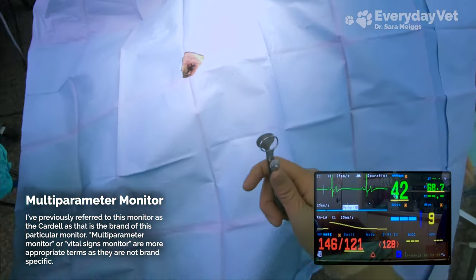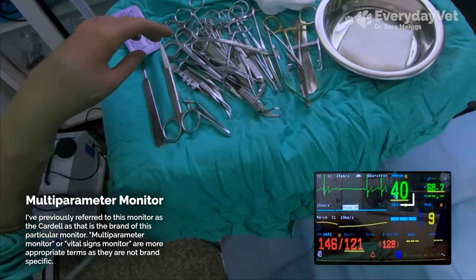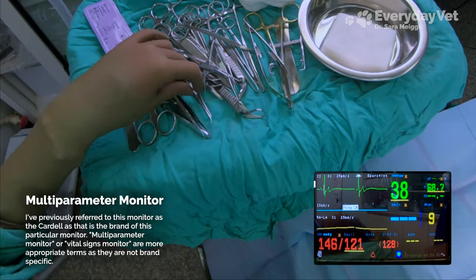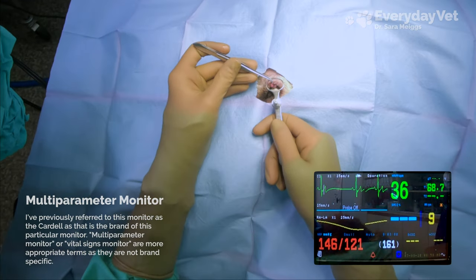As a quick refresher of the multi-parameter monitor: the red numbers in the lower left are the blood pressure readings. The large green number is the heart rate, and the line to the left of the heart rate number is the EKG reading. The small green number in the top right corner is the temperature probe, which is currently reading the room temperature because I'm using an actual thermometer on the patient instead.